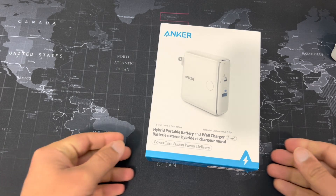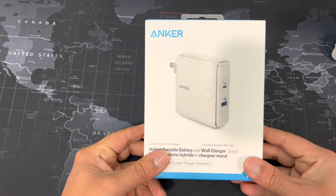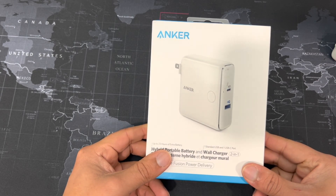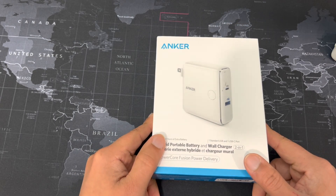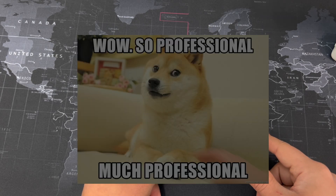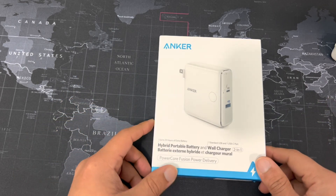Hello and welcome back to the battery test channel. Today we're going to be looking at this Anker — hey, wait a minute, aren't you forgetting something? Well, we've made an upgrade to the channel and hopefully you're able to hear a big difference. This is my first time using a professional-ish quality microphone, so if you have any tips and tricks please do let me know.